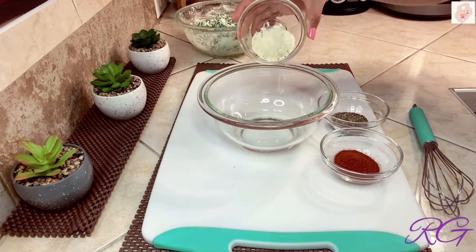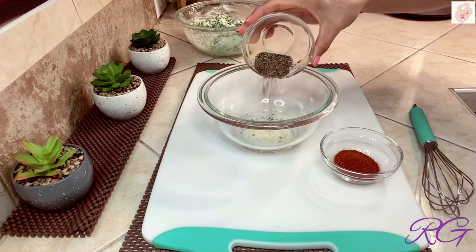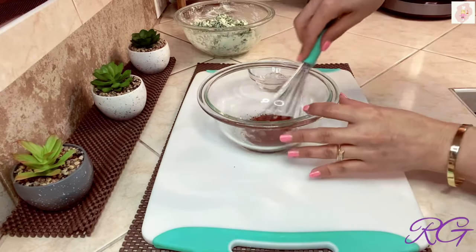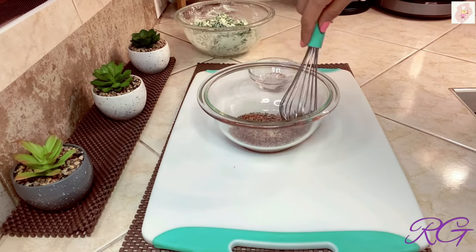Ya voy a mezclar los condimentos. Agrego la sal de ajo con perejil, la pimienta negra y la paprika ahumada. Solo son tres condimentos y recuerde que las cantidades son al gusto. Lo voy a mezclar muy bien.